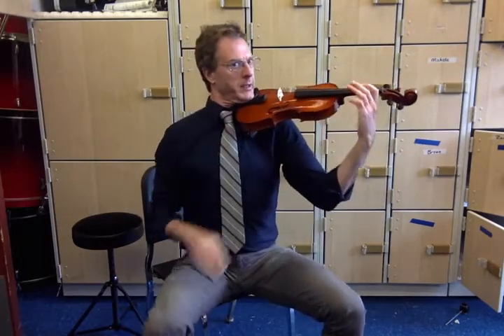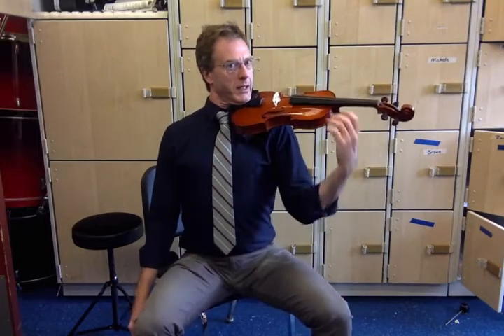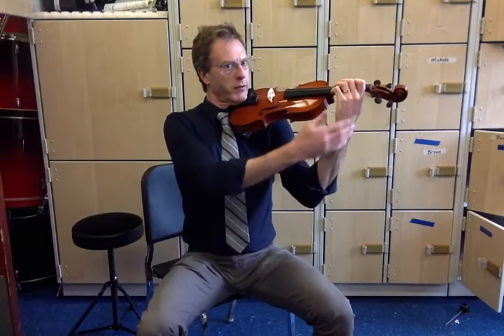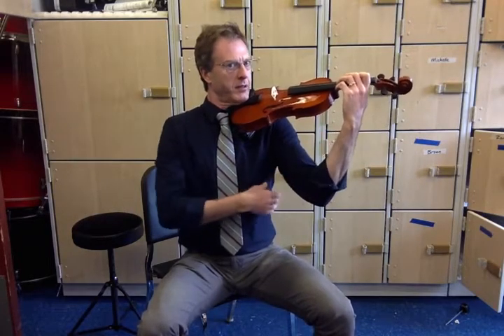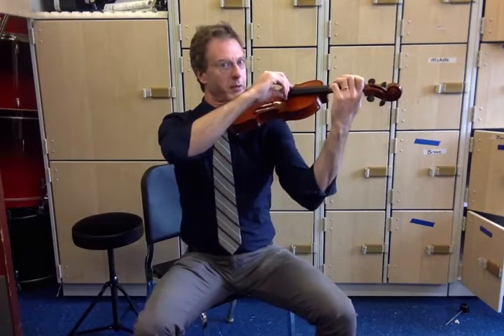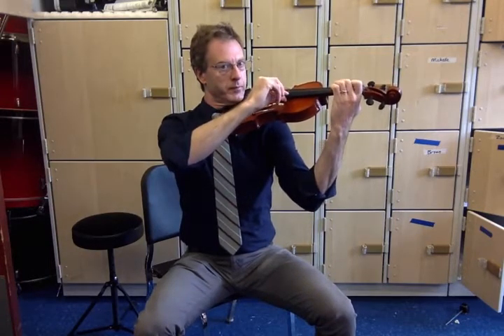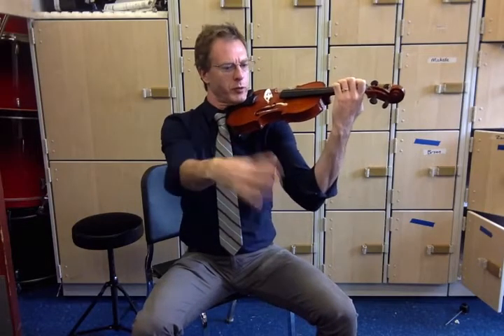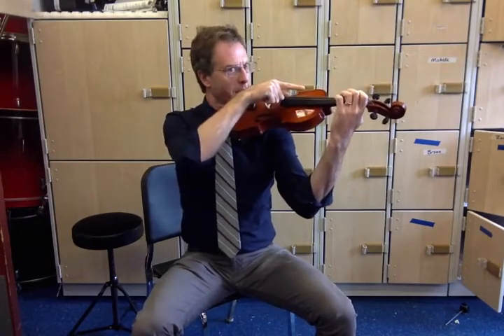Put it in playing position. Violin is there. Jaw on the jaw rest. Straight wrist. Space at the elbow. Then this hand comes across and I can play pizzicato. And that is proper playing position for pizzicato. I'm looking this way — my music would be here. I'm not looking at my hand.